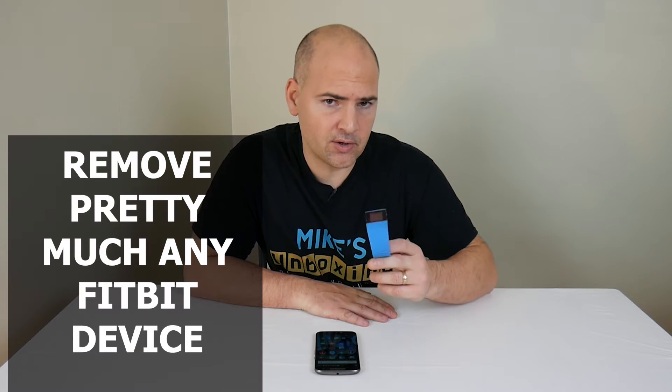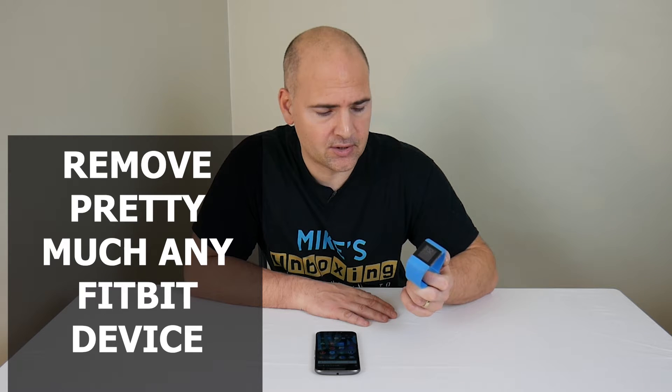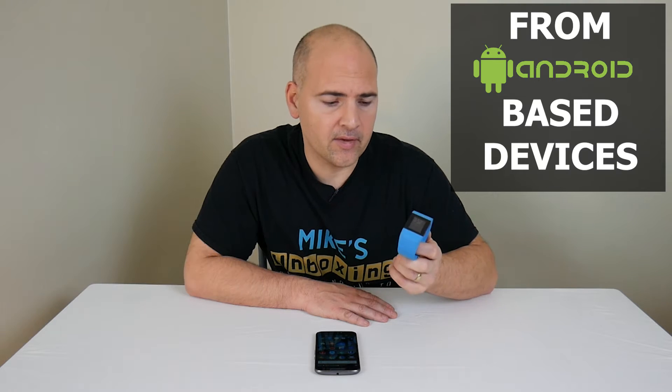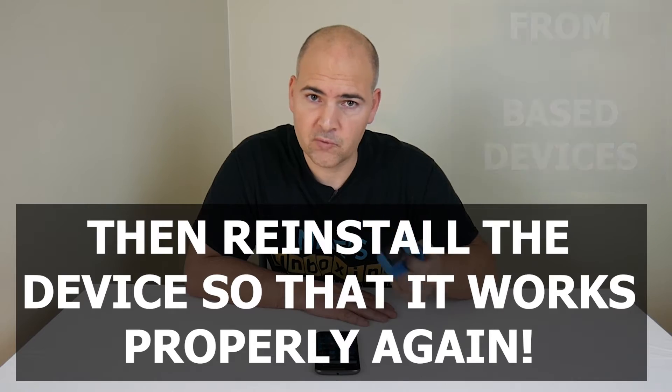Hi, this is Mike from Mike's Unboxing Reviews and How To, and today I'm going to show you how to remove a Fitbit Surge, or pretty much any Fitbit device for that matter, from your Android application, and then also how to reinstall it, should you be getting problems.